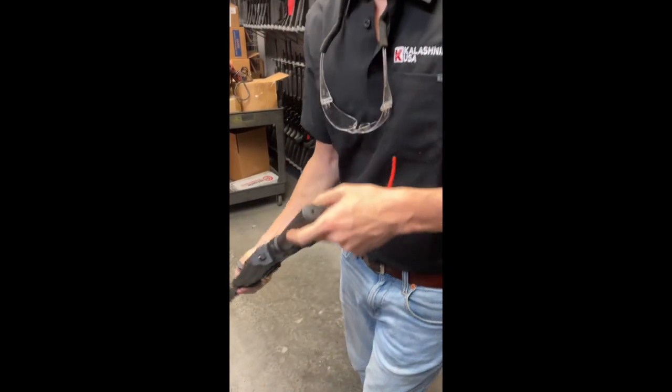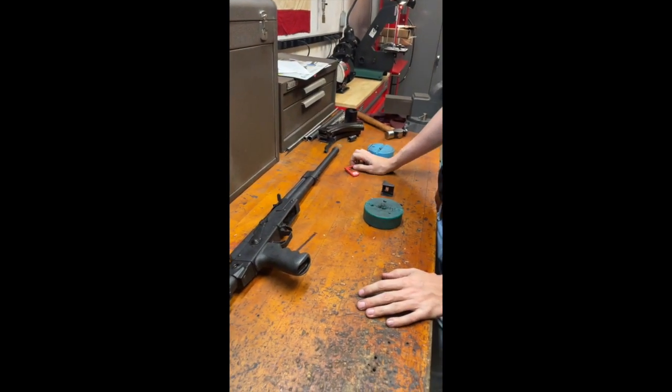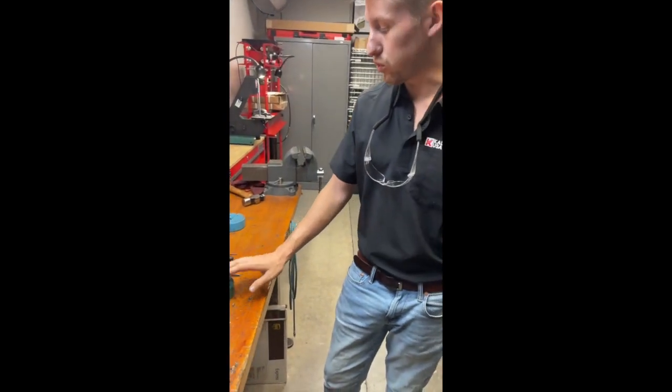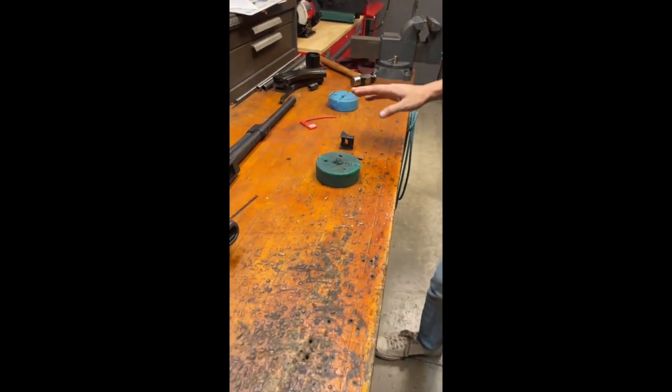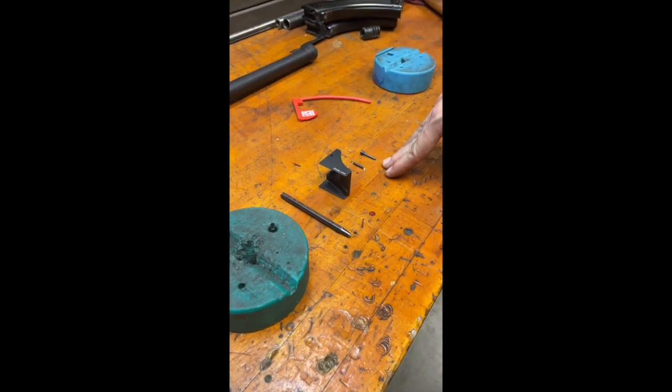It is highly recommended that you use some sort of steady rest in order to accomplish this assembly process. I'm going to be using a block, a center punch, our mag ramp, the included pin, and the included assembly alignment tool.